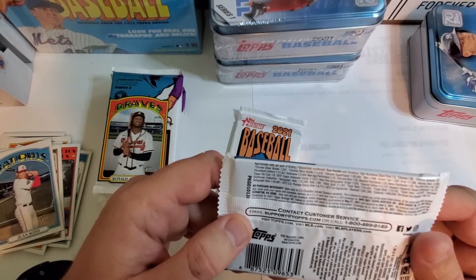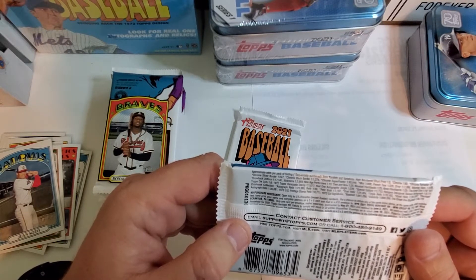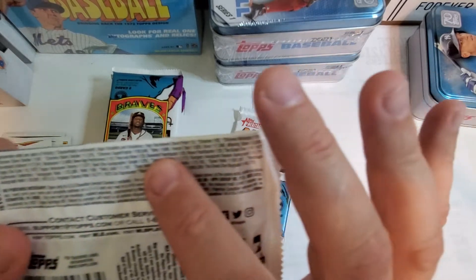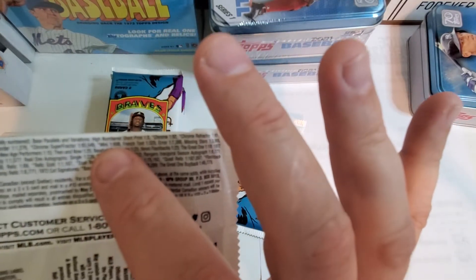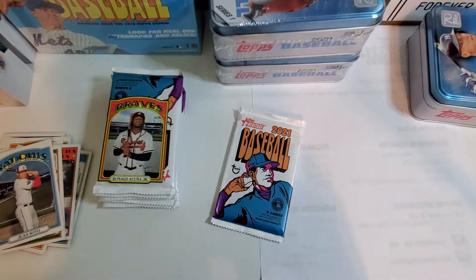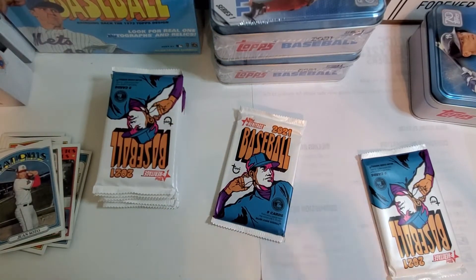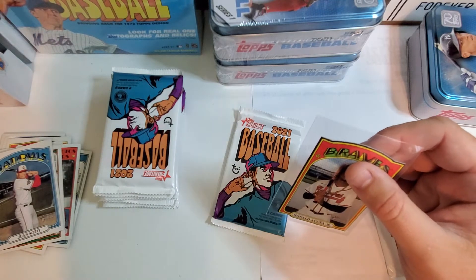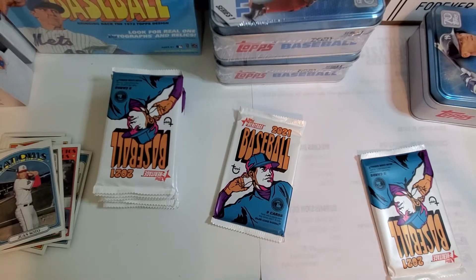If this is real, this is a pretty rare card — it says right there 'mini,' 1 in 698 packs. You guys see that? It's Ronald Acuña Jr., so I'm going to go ahead and put that in a sleeve right now. The minis don't traditionally sell for very much — they're usually pretty undervalued — but that's cool, it's probably PSA-worthy. 1 in 698 packs.